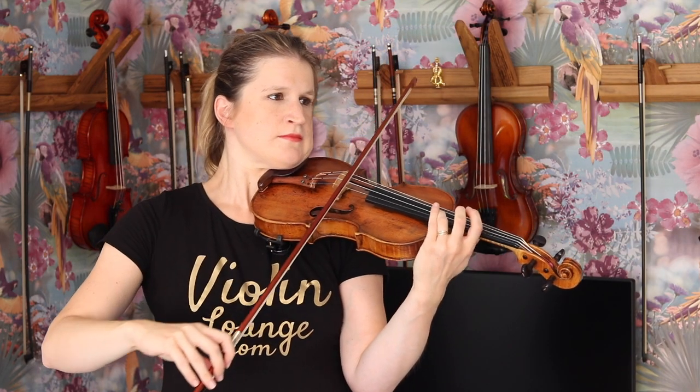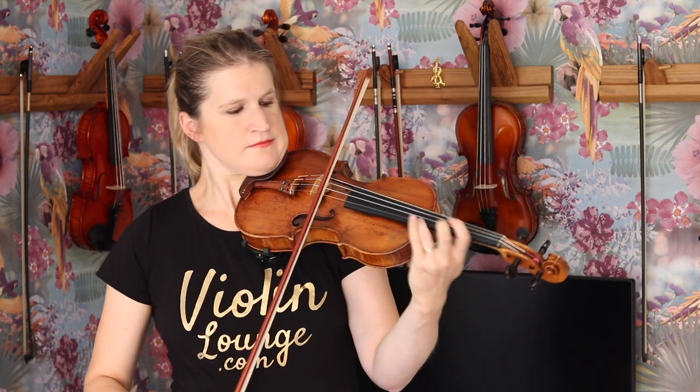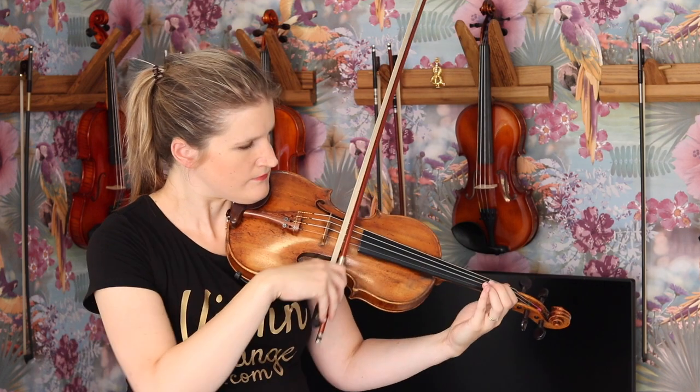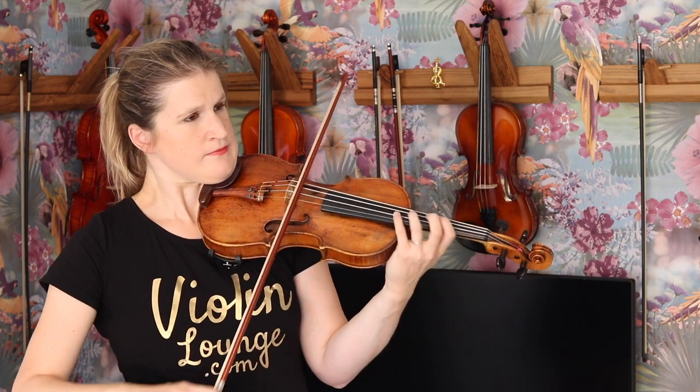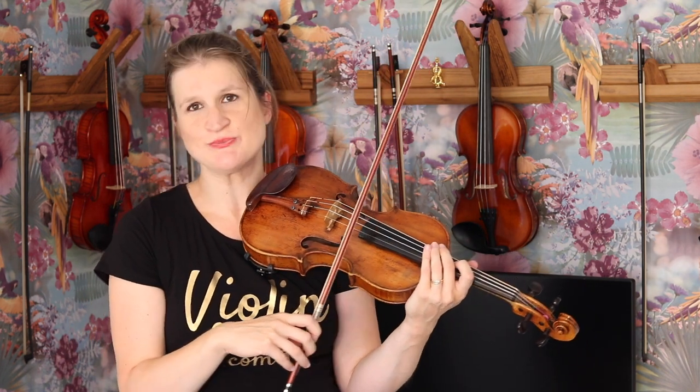What I think about this bow is that it sounds a little bit mellower, and that might be caused by the Pernambuco. Let's listen to it. A nice mellow but full sound — yeah, I like this bow.